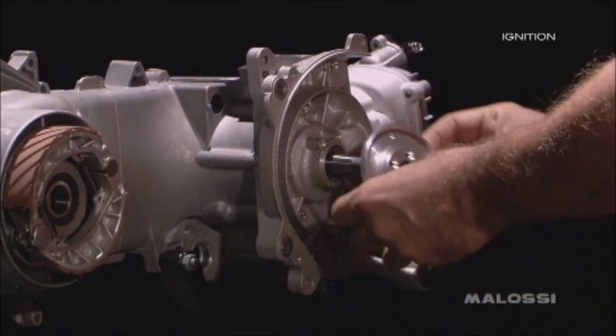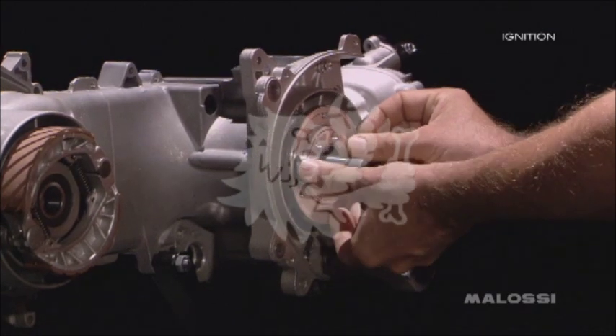Mount the fixing flange of the stator body on the carter motor and tie to the three flared screws which fix it.